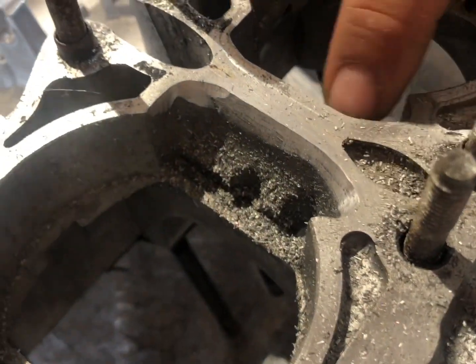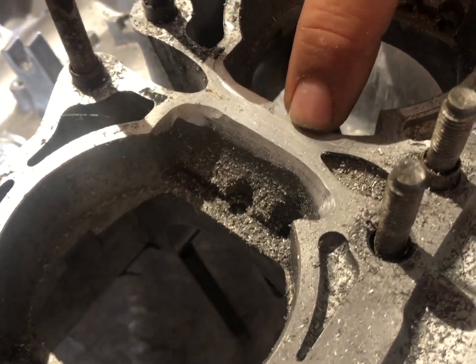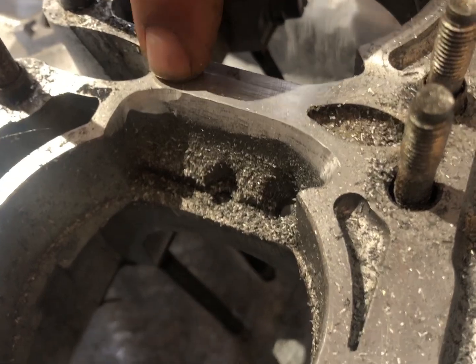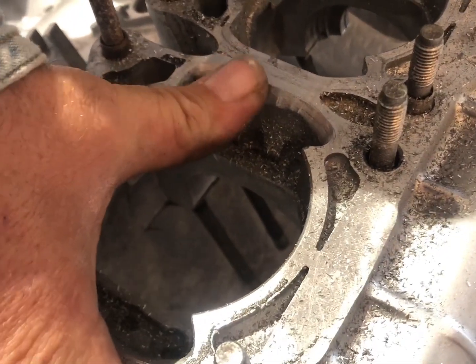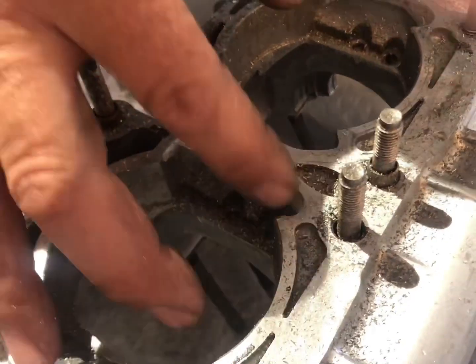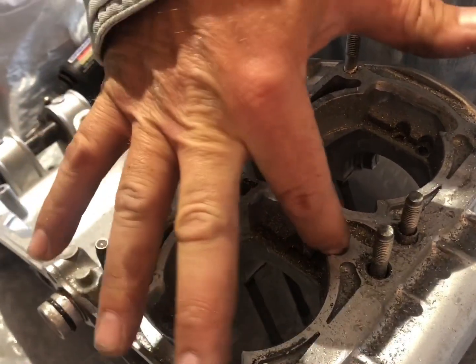You can see here now that I've removed the material up to this line. The second one still has the scribe on it, but I've removed this material up to the scribe line. I'll put the jugs back on here and reach through and feel the transition from the jug to the case and make sure that I got this nice and even with the jugs.